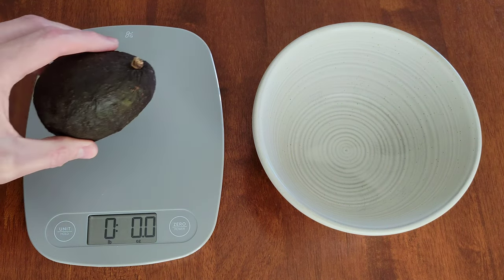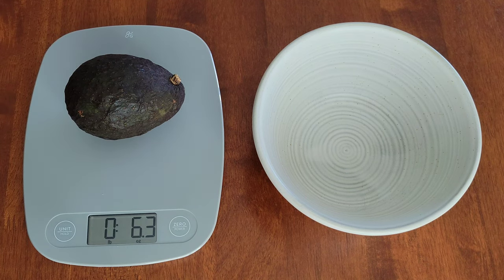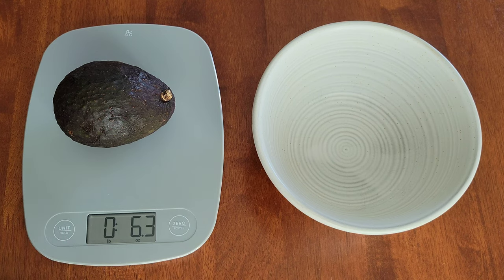And to weigh something, we'll just place this avocado on the scale and then it will tell you the weight, currently in pounds and ounces. And to switch the unit of measure, we're just going to press the unit button — and now it's measuring in grams, and now it's measuring in fluid ounces, and now it's measuring in milliliters, and now it's back to measuring in pounds and ounces.